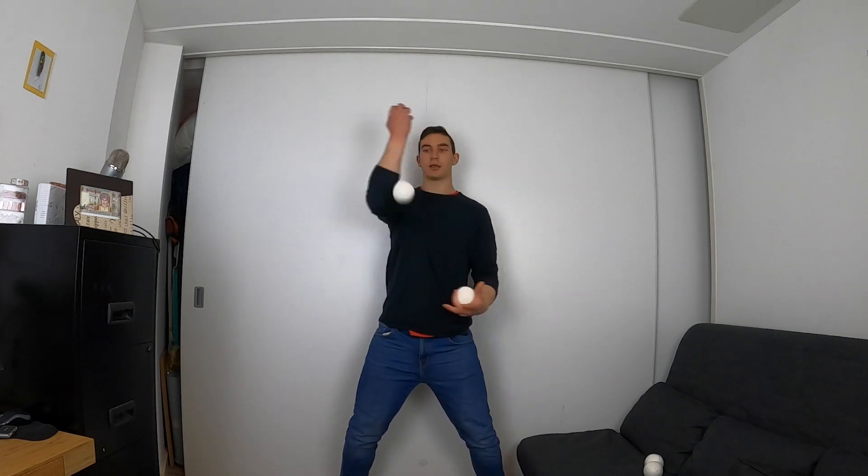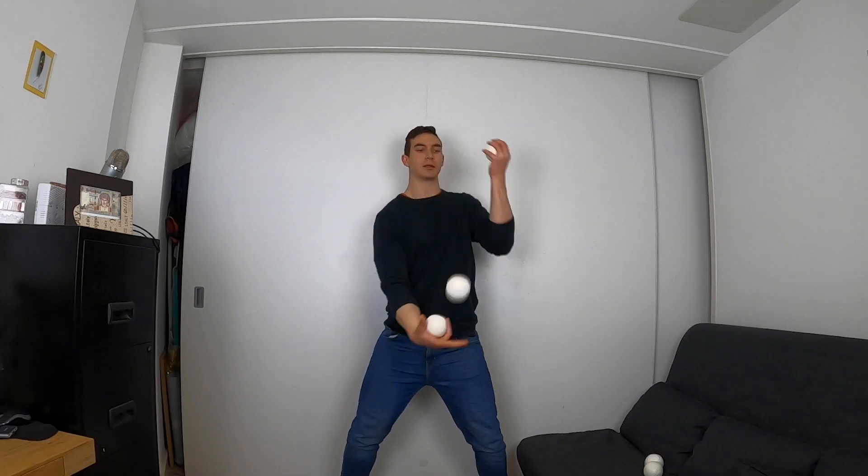When you're ready, let's take it to three balls. Start out with a normal reverse cascade, and from here we're simply going to do step two of the exercise but now with three balls. So you're going to take the first one out, catch the second — take, catch. Try it from both hands: first cascade, take, catch.